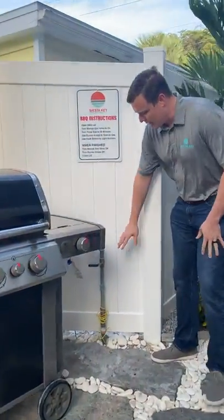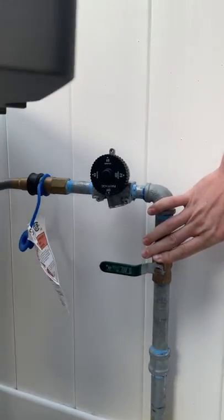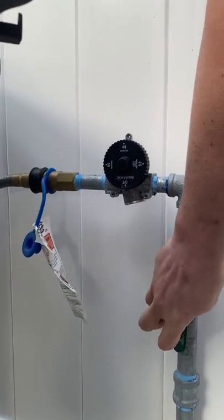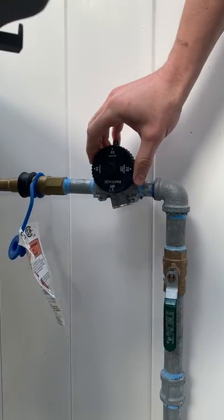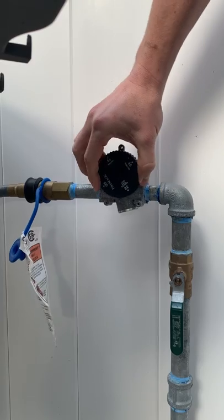If you'll come over here and take a look, we have an inline valve. This is going to function as your on/off. In order to operate it, you need to turn your gas valve in line with the pipe, and you also need to turn your timer on.